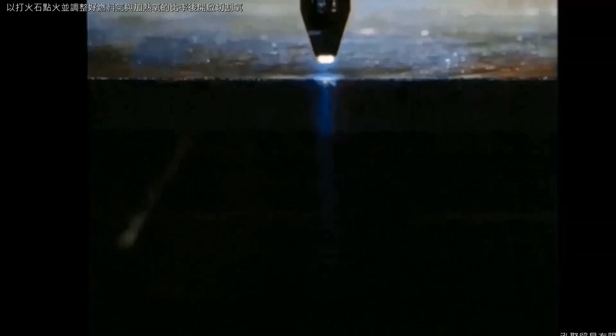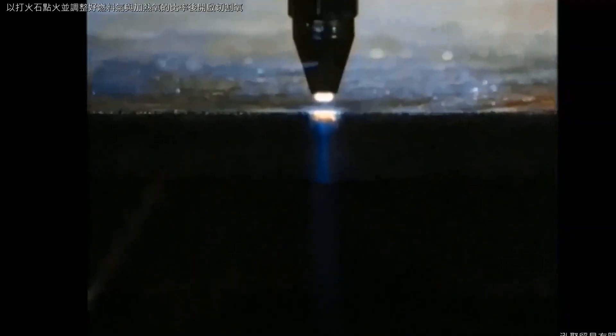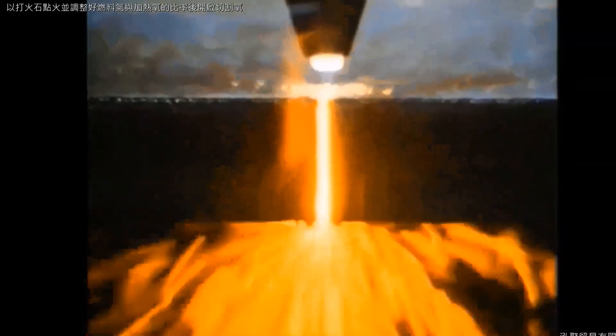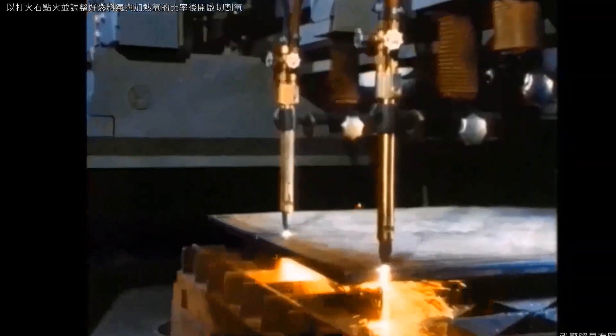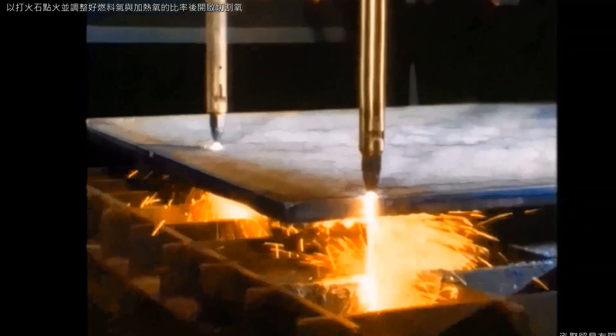All the cuts shown will be made in 25mm ST37 steel plate with a nozzle for which the manufacturer gives a cutting range of 10 to 25mm. Parallel to a cut in the full plate, in each case a trimming cut will be made so that the cutting process can also be observed perpendicular to the cutting direction.